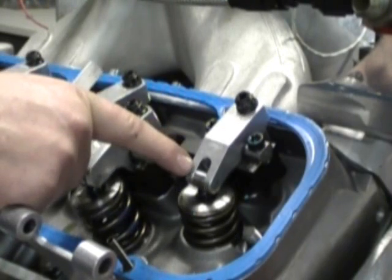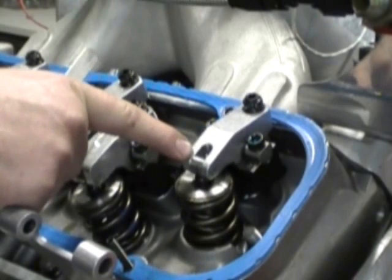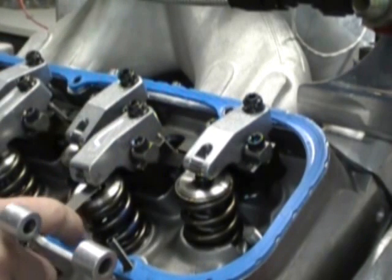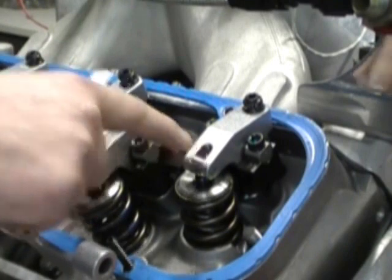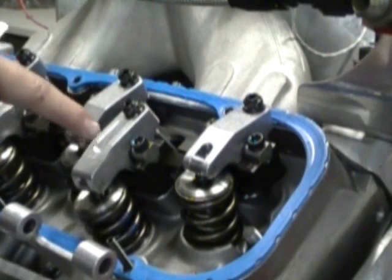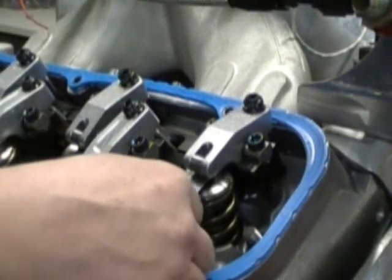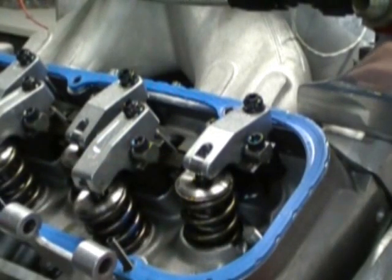To go over it one more time: adjust the exhaust valve as the intake valve is opening all the way, about a quarter inch from closed. Adjust the intake valve as the exhaust valve just starts to open about a quarter of an inch. That is the proper method for adjusting your valves. I'm Steve Morris at New Era Racecraft, and we look forward to doing more videos to help everybody out with common tech questions.